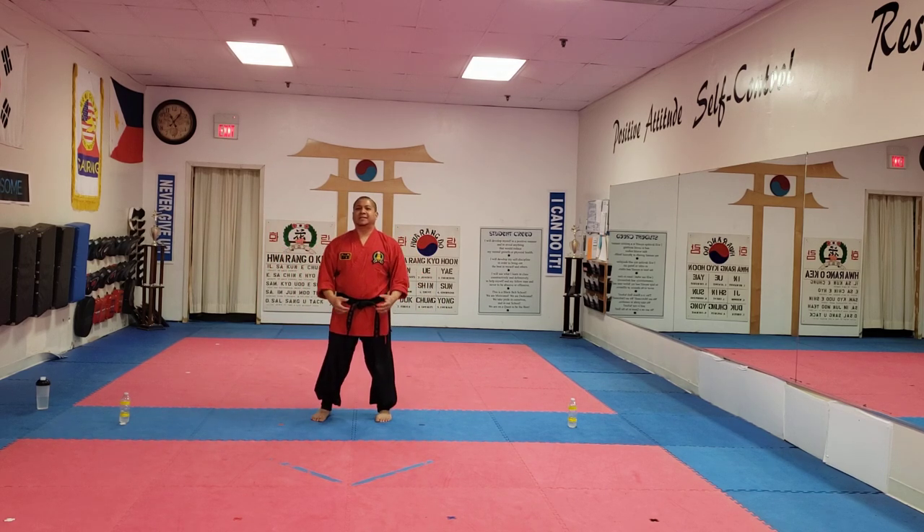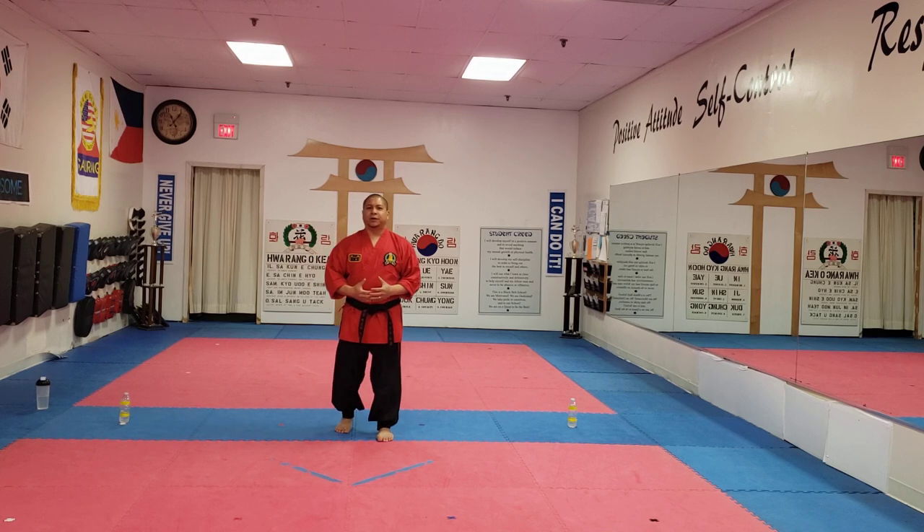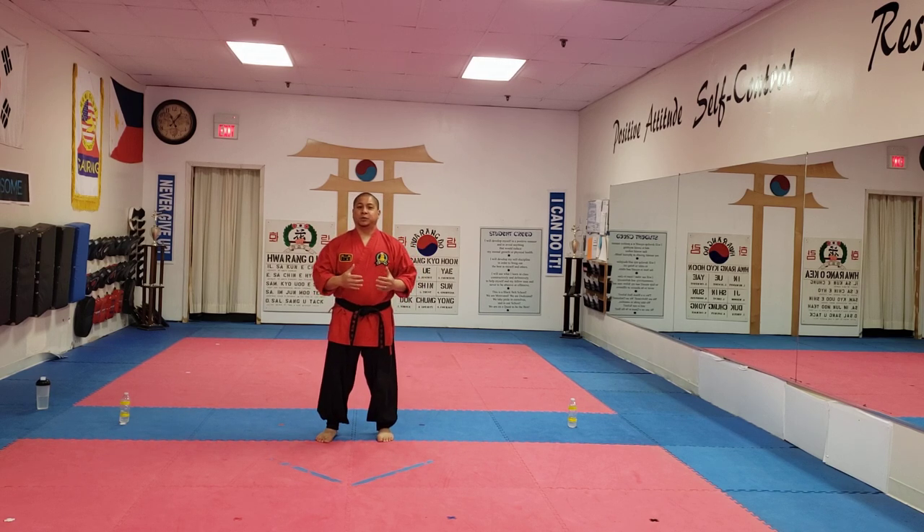Hello! Hey guys, it's Master Jeffrey Assumption. We're here at Blue Dragon Karate Academy and this week, March 23rd, we're going to be working on our fight combinations.